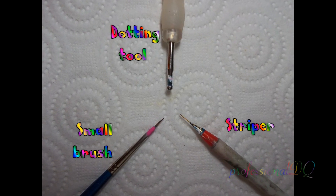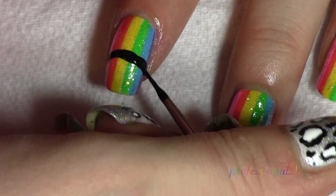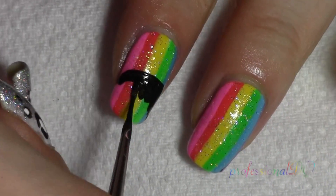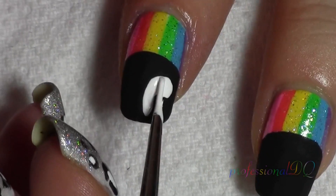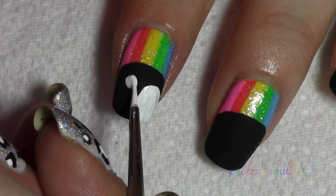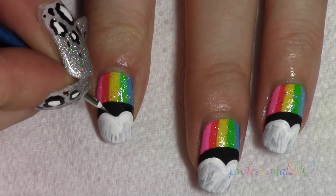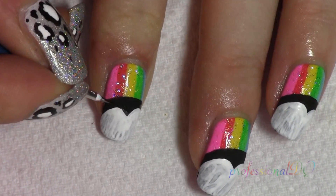I used acrylic paint because it's so much easier and cheaper. Make them neat and symmetrical with black. I guess I could have just left them and called them abstract.